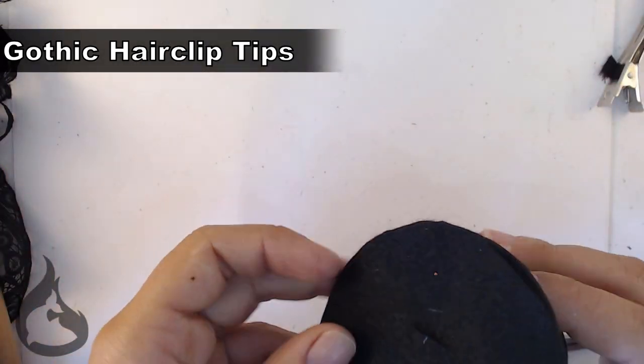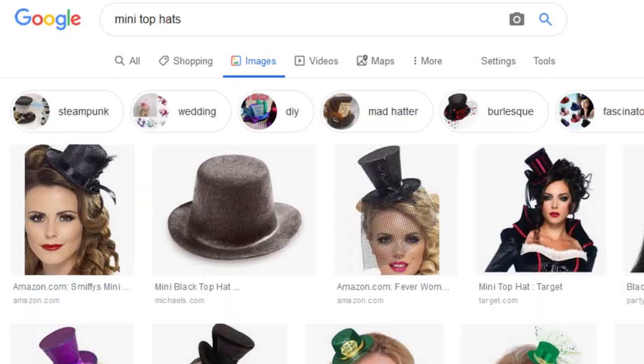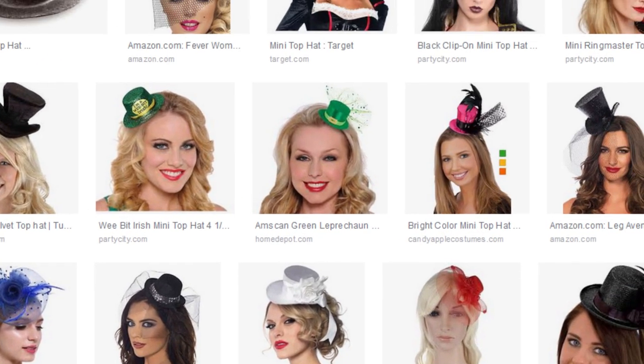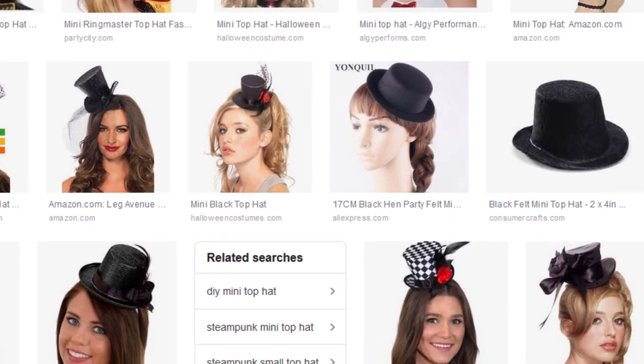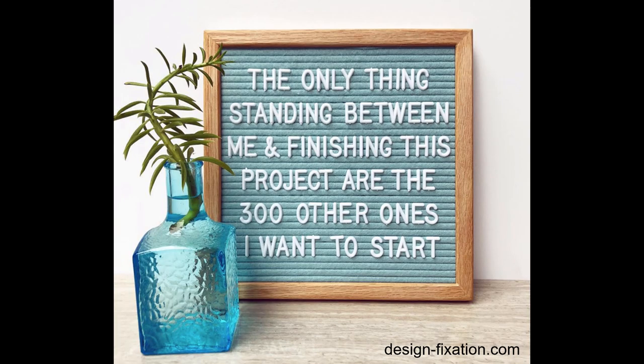Why didn't I talk about how to put on any of the lace or trim? I shouldn't have to — this is such a free-form idea. Do what you want with it. Throw flowers on it, throw feathers on it, throw more fabric on it. Cover it in six pounds of netting if you want. Make it yours. All you need is the base hat to start; the rest is up to you.